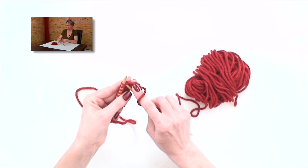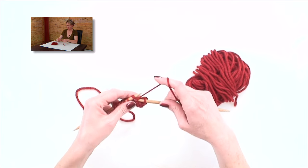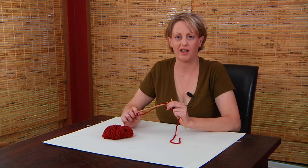So again, it looks like this. Into the second stitch, through both of those, wrap it, and pull it through. And you've decreased by one, and that is a knit two together.